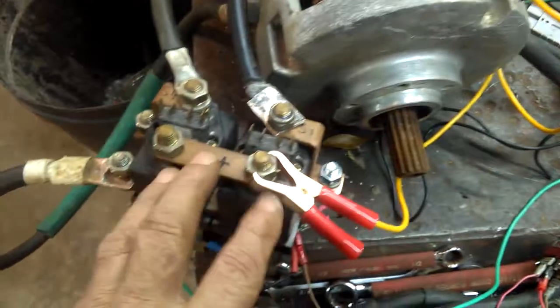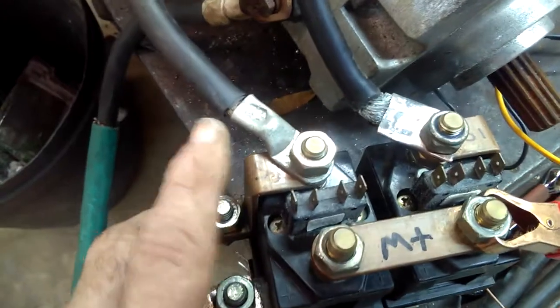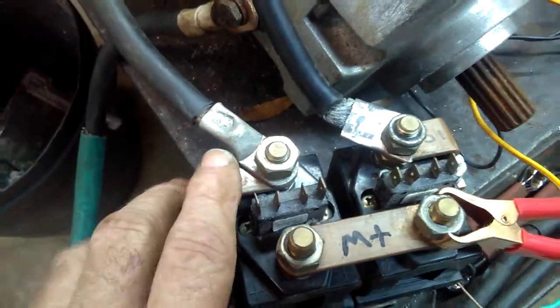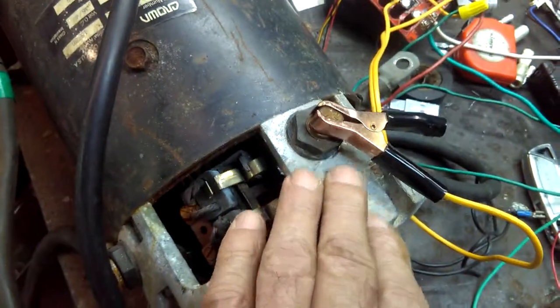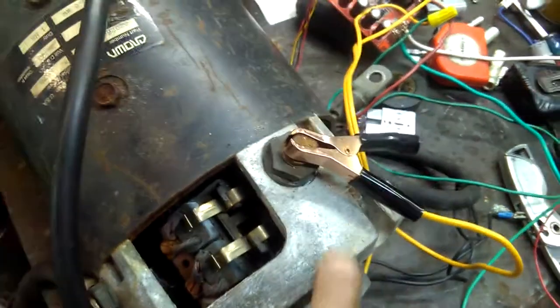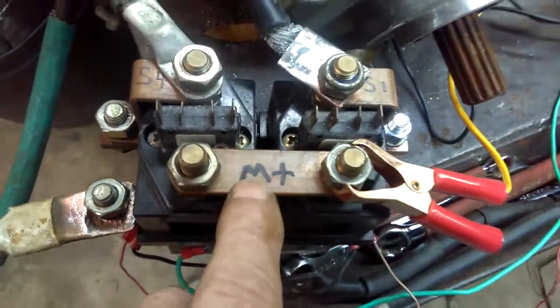This is a quick video on our motor reversing contactor. I've got it labeled with m1, s4 — which would actually be s2 if you're using only one motor — s1, and over here is a2. We've got our negative going into a1 and our positive over here on m2 plus, that's motor plus.